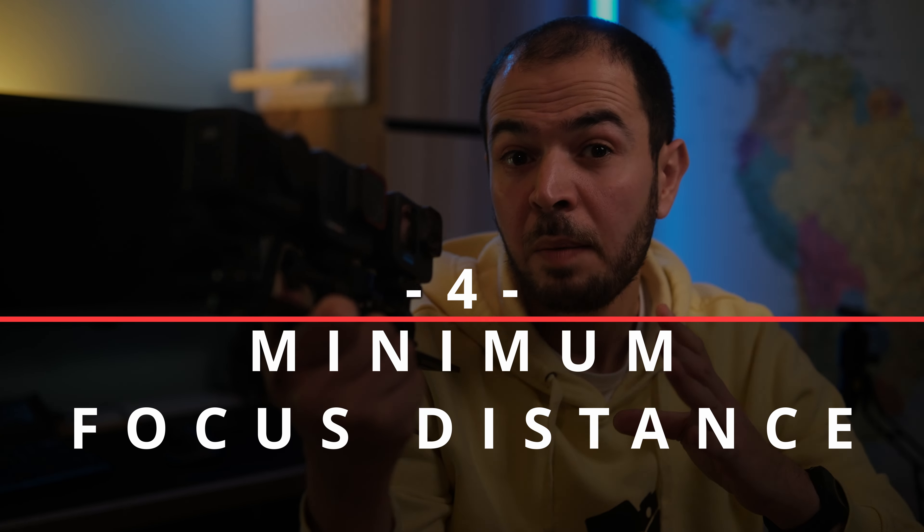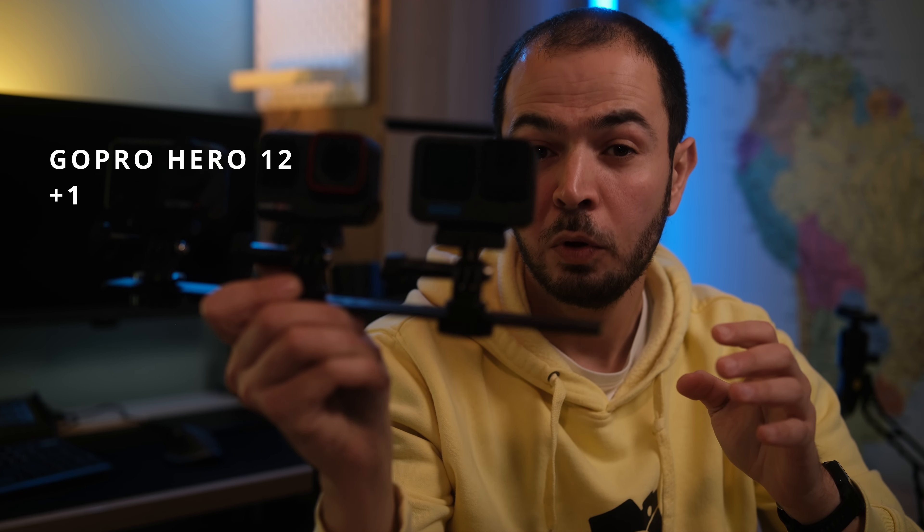These action cameras are marketed for vloggers and content creators, so minimum focusing distance is very important. The GoPro Hero 12 has 30 centimeters, the Insta360 Ace Pro has 40 centimeters, and the DJI Action 4 also has 40 centimeters. The point in this category goes to the GoPro Hero 12.